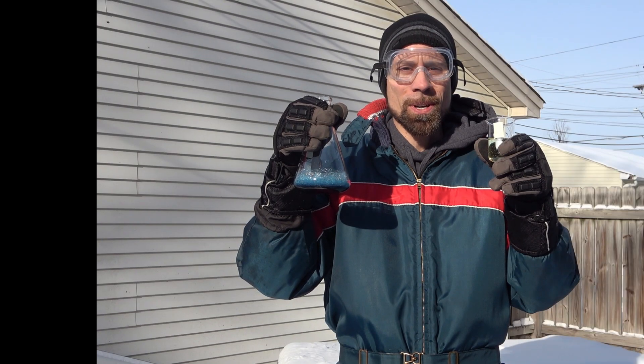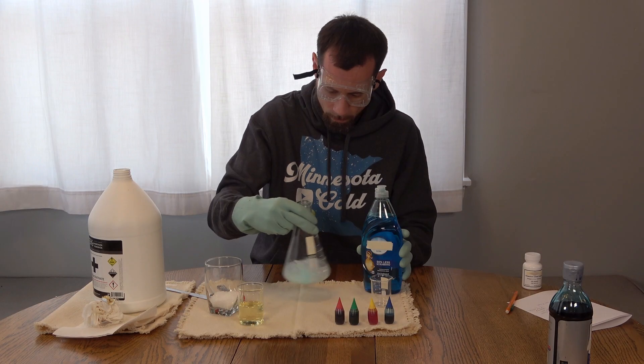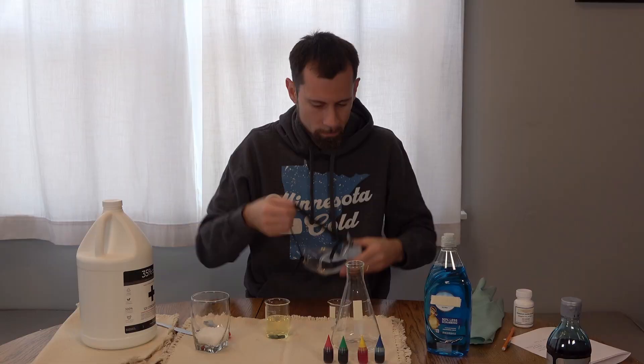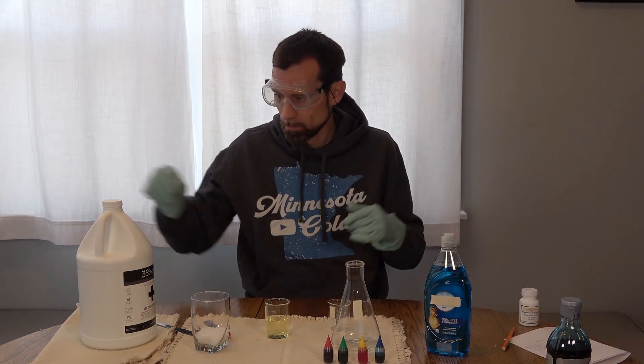It is negative 12 degrees, so we're going to try elephant toothpaste in the extreme cold. For try number one, I used a smaller mix of hydrogen peroxide, soap, and food coloring mixed with potassium iodide in warm water. Because I'm using 35% hydrogen peroxide, I made sure to wear goggles and gloves.